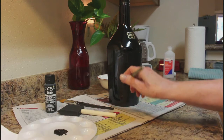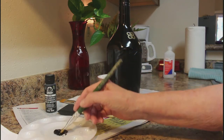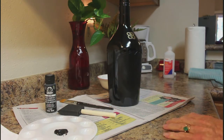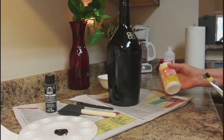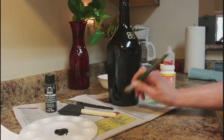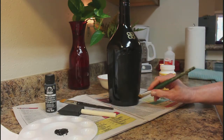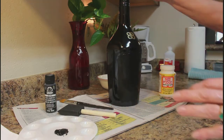I use multi-surface or enamel paint. You don't want to use just water-based folk art or any kind of regular paint, because when you go to use your Mod Podge it's going to strip your paint off. So you want to use enamel paint or multi-surface so it'll stay on good. Let it dry good.